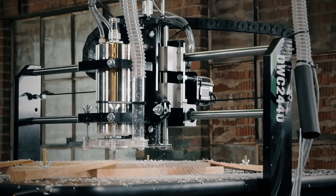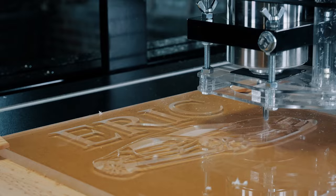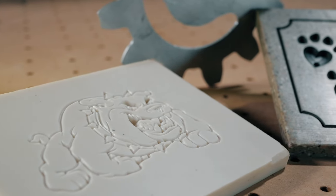Although primarily designed for carving wood, the DWC-2440 can also machine plastics and composite materials. You can even etch marble, glass, and soft metals.